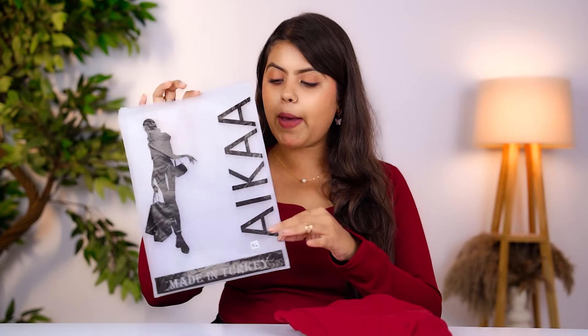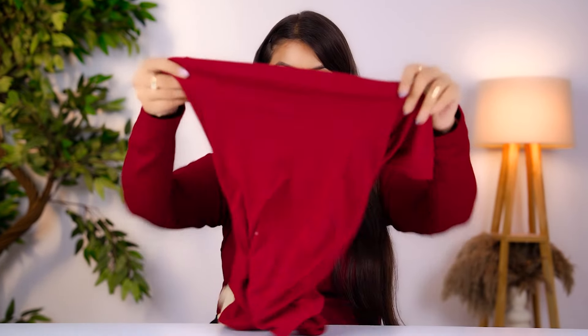The first top has the same packaging. I don't know what to order and from which brand — there is no particular brand here. For the next top, I chose the maroon color.